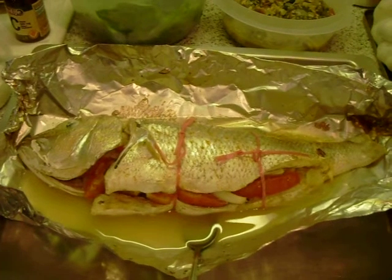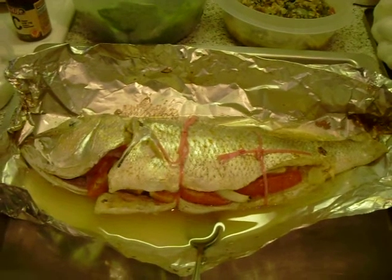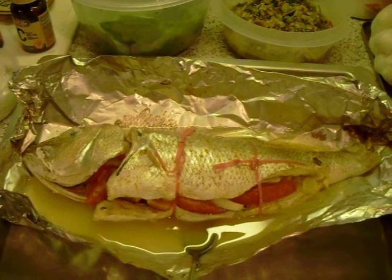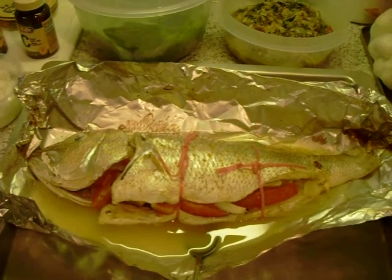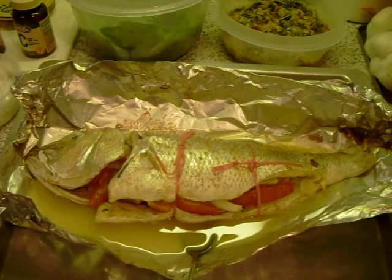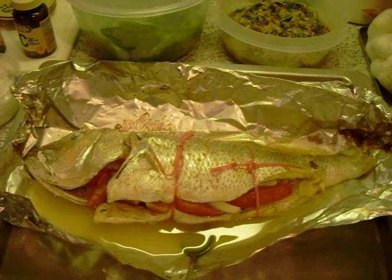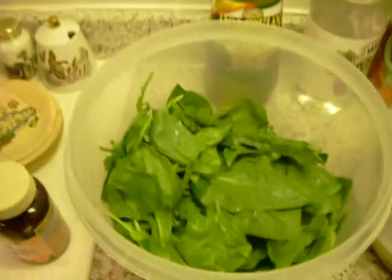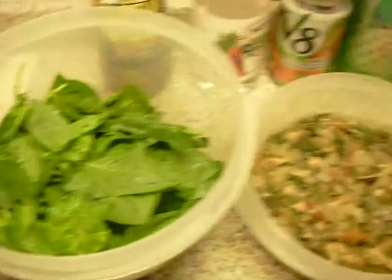I just wanted to do it because it's been a long time since I did it. This fish is white snapper, stuffed with onions and tomatoes, and I've got some seasoning on it. Of course I put some vinegar on it, and over here I've got raw spinach.